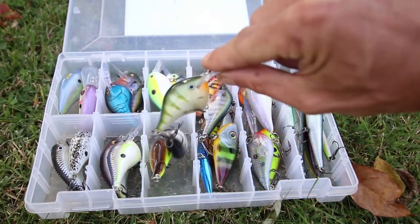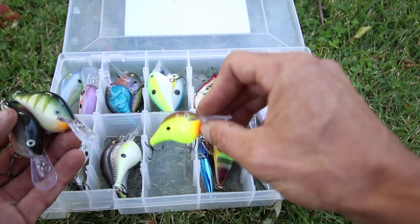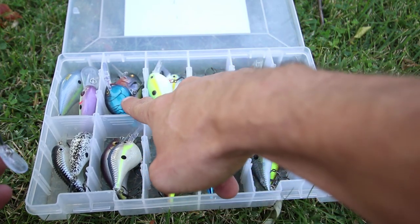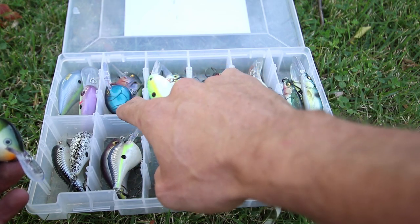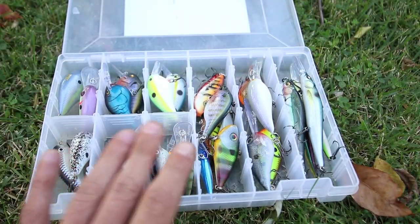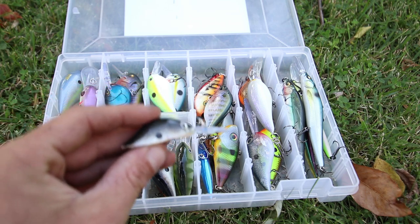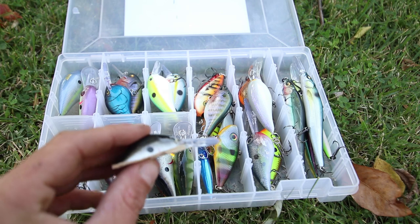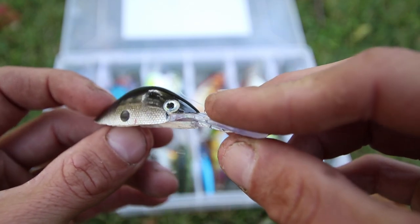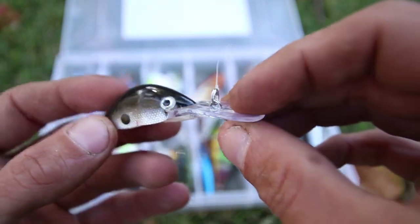You have the Rapala DT6. You have the silver color, you have perch, chartreuse or hot mustard, the Helsinki Shad, and the black and blue craw which I'm pretty sure is called the Blue Demon. You'll notice these crankbaits are really light — pretty sure it's a quarter ounce or three-eighths ounce. Rapala claims they have wooden crankbaits, and you'll find this interesting because I've had a crankbait break while I was fishing and it literally split in half. If you look at the broken one up close, you will see that the Rapala DT6 and other Rapala lures actually are wood. I thought that was pretty cool.